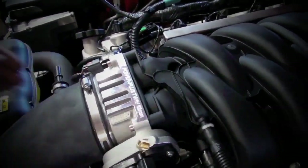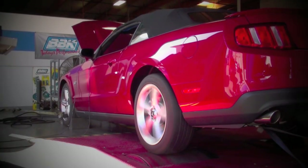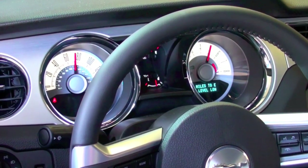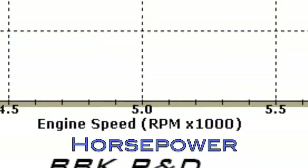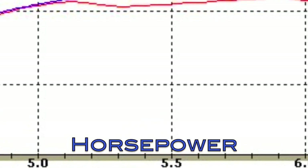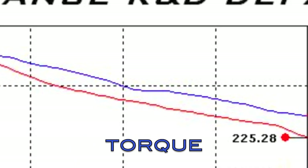Install and tighten your air inlet hose, and reconnect your PCV tube. Let's go ahead and take it for a test drive on the dyno and see how it does. There you have it — the BBK twin 62mm 1763 throttle body makes excellent horsepower and torque improvements over stock on your 2010 Mustang GT.